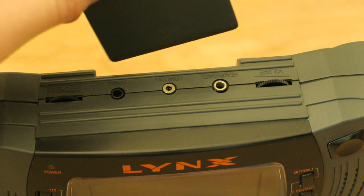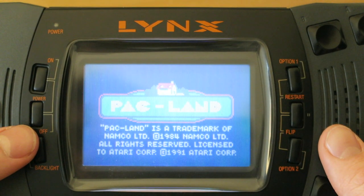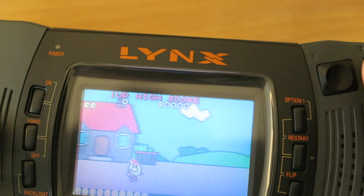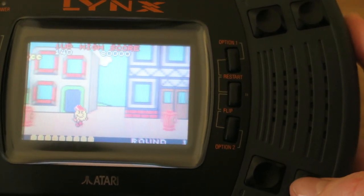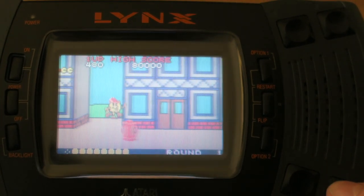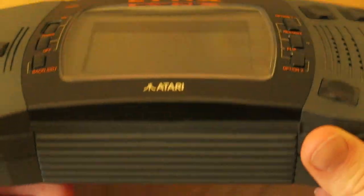Next up we have Packland. I thought this was actually going to be like Pac-Man. I was not expecting that at all — I thought being an Atari we're going to play Pac-Man. Sounds are really, really good. You've got quite a big speaker here, so they're definitely making use of the sounds.